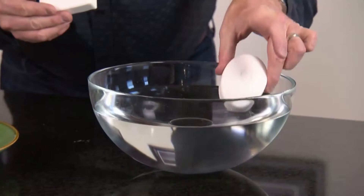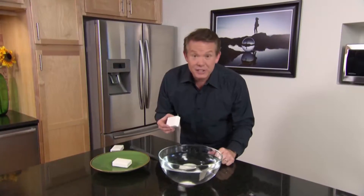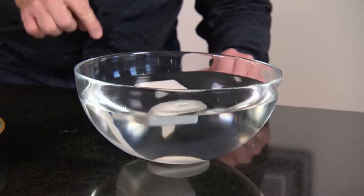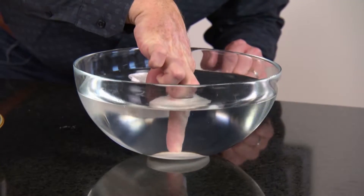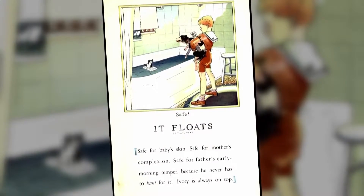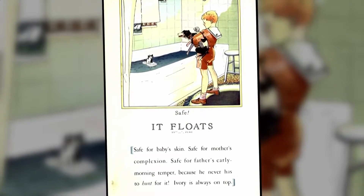Look, here's our bowl of water. Here's one bar of soap — just as you would think. Here's another bar of soap. See the difference? Look at this. This soap floats. This soap sinks. What's the difference? Well, it's Ivory. Ivory is the soap that floats.